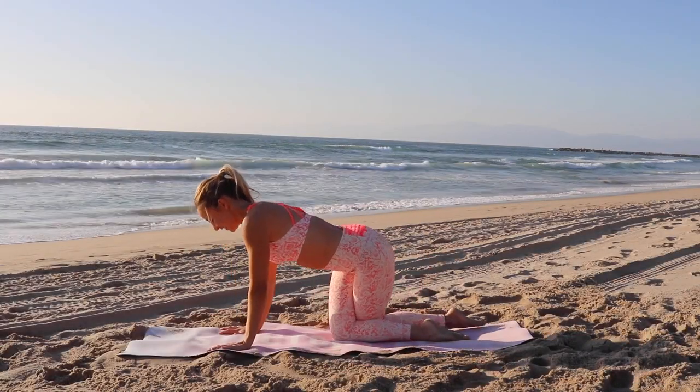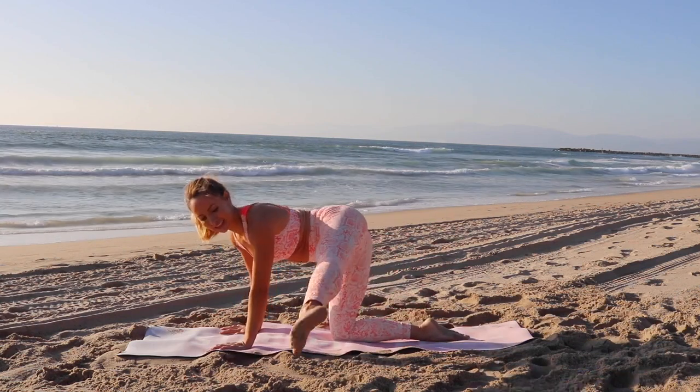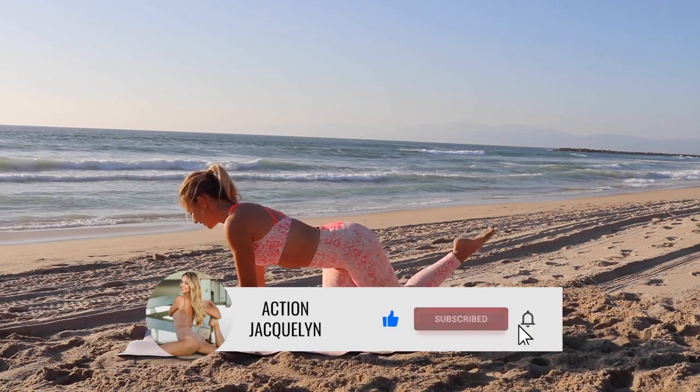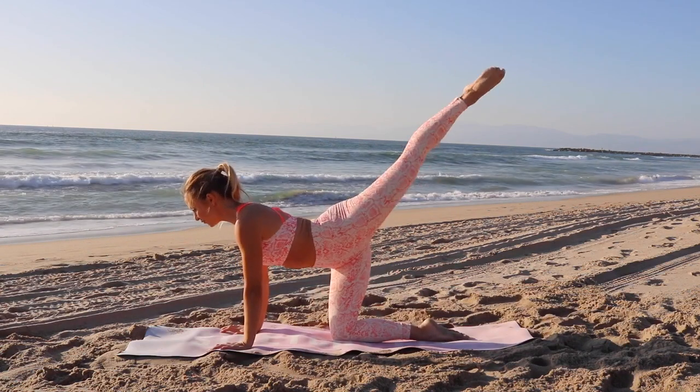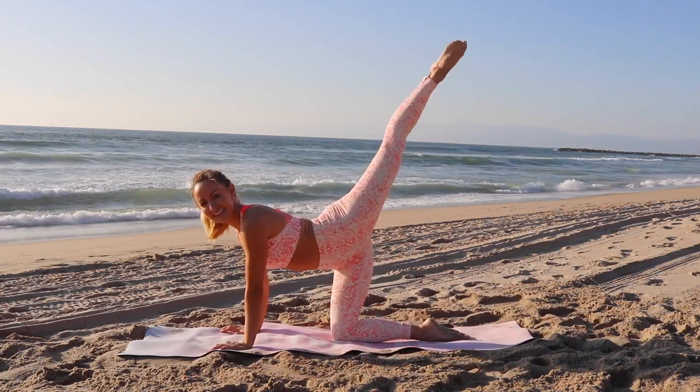Now let's begin on all fours here. Shoulders are over wrists, hips are over knees. Make sure you like and subscribe my channel if you want to see more videos like this. We're going to cross behind, reach up, tap to the side, reach up.